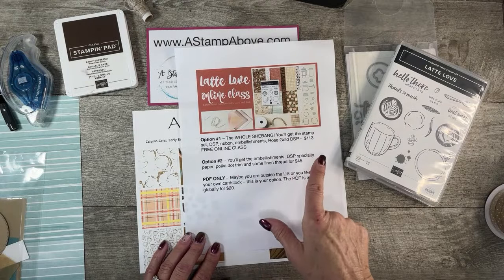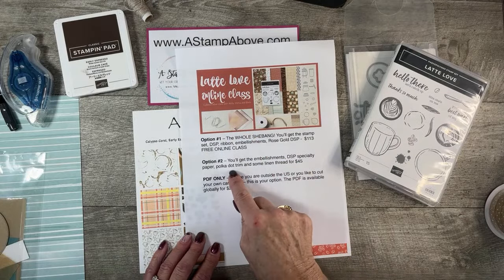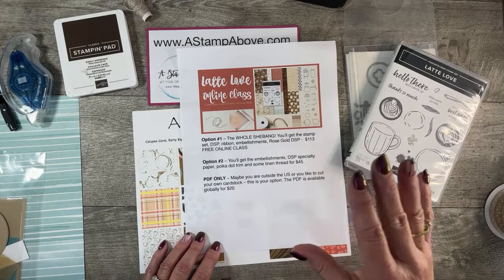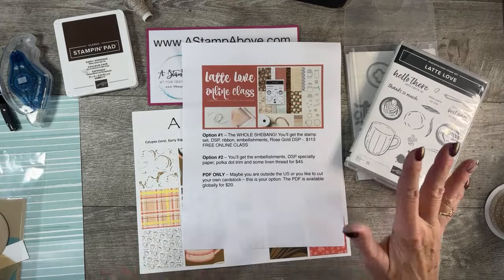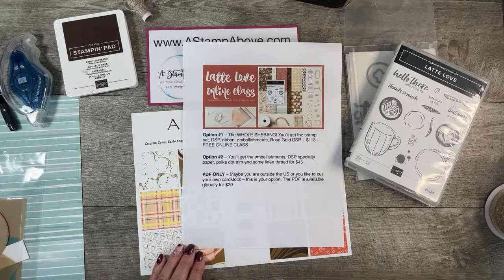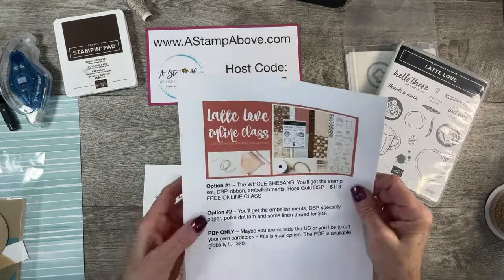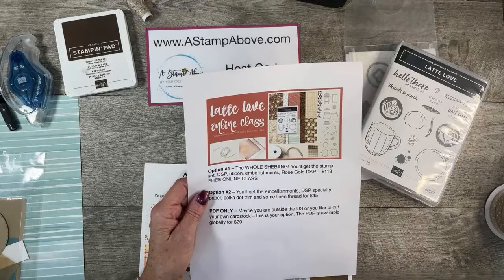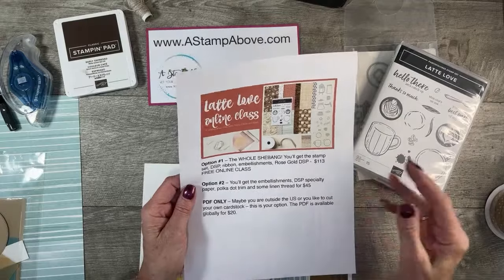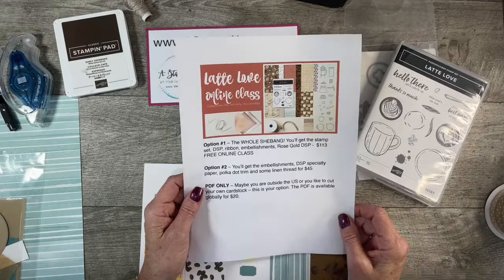Option number two is the embellishments — some of the specialty designer series paper, we're using rose gold. You'll get some of the polka dot trim and some linen thread to go with your six pre-cut cardstock card pack and the PDF with all the dimensions, pictures, written instructions, and links to the video tutorials. There is a video for each one of the cards in our online classes, so there's no guesswork. You can find this on my blog at stampabove.com. Just scroll down until you see the graphic and click read more. When you register, I get an email and that prompts me to send you an invoice; once you pay, you are registered for this online class.